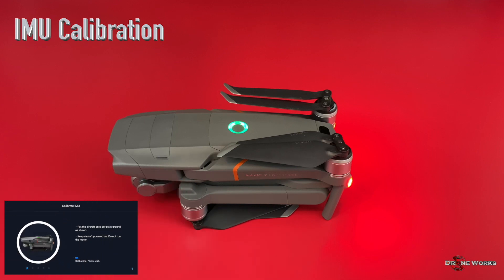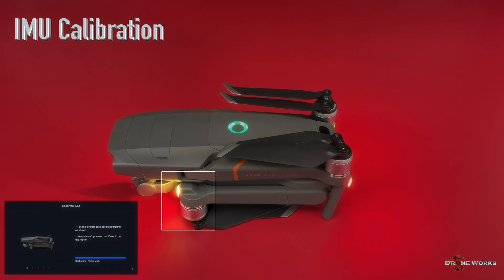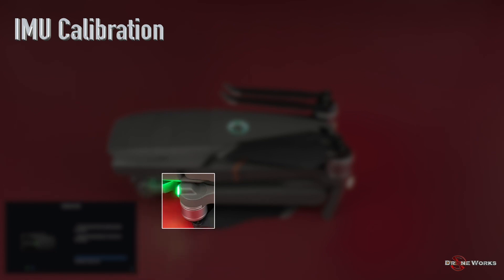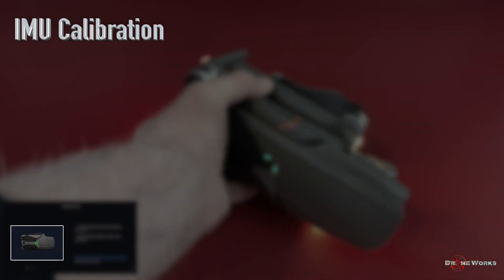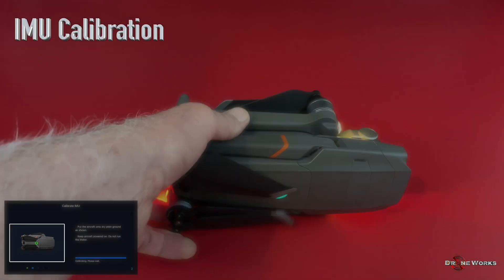The aircraft is in the same position as the aircraft shown on the display, and the IMU calibration is started. It may take several minutes for the first step to complete. The rear arm LEDs will be yellow during each step. When each step is completed, the rear arm LEDs will flash green and the aircraft position on the display will change to the next position that the aircraft should be placed in.